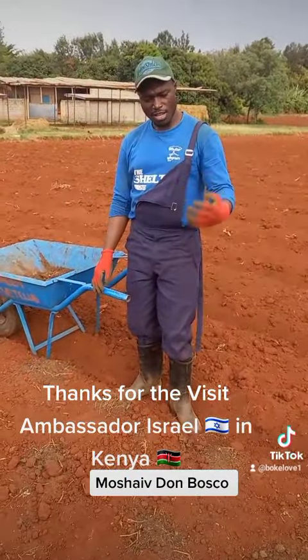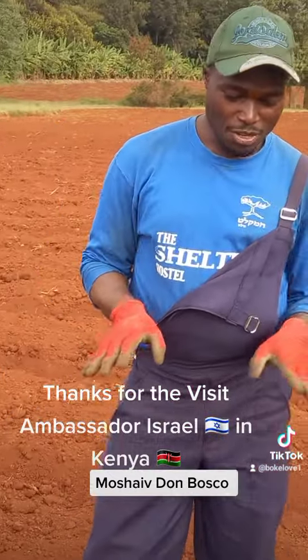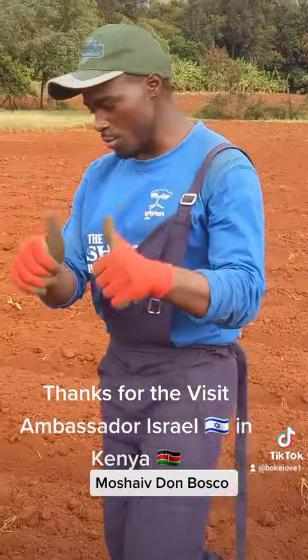Thank you so much. My name is Joseph Nienyamu. Currently I am here in Donbosco. We are doing a healthy family initiative. Thank you so much.